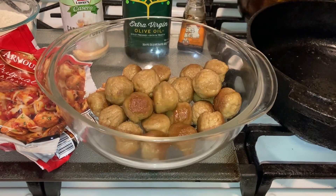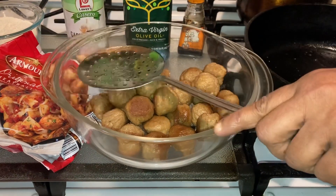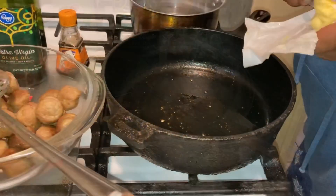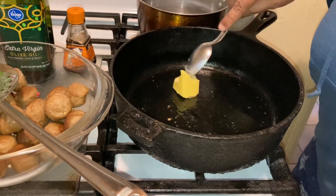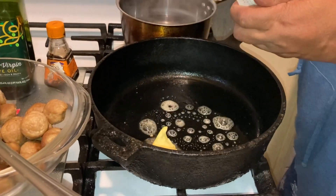Now if you like, you could have cut some onions and different things up in there and made those up. I'm going to go in with a little butter — this is my Kerrygold butter — a couple of teaspoons of it.